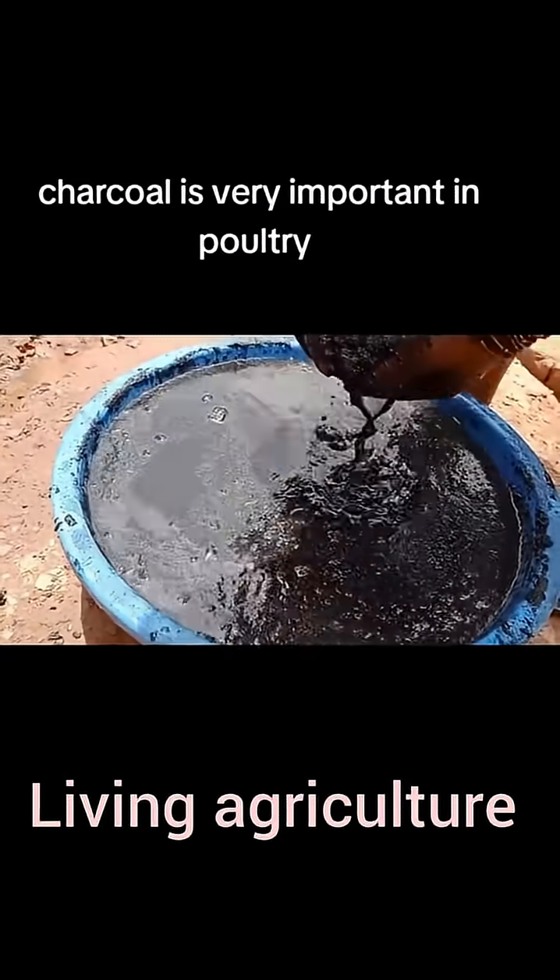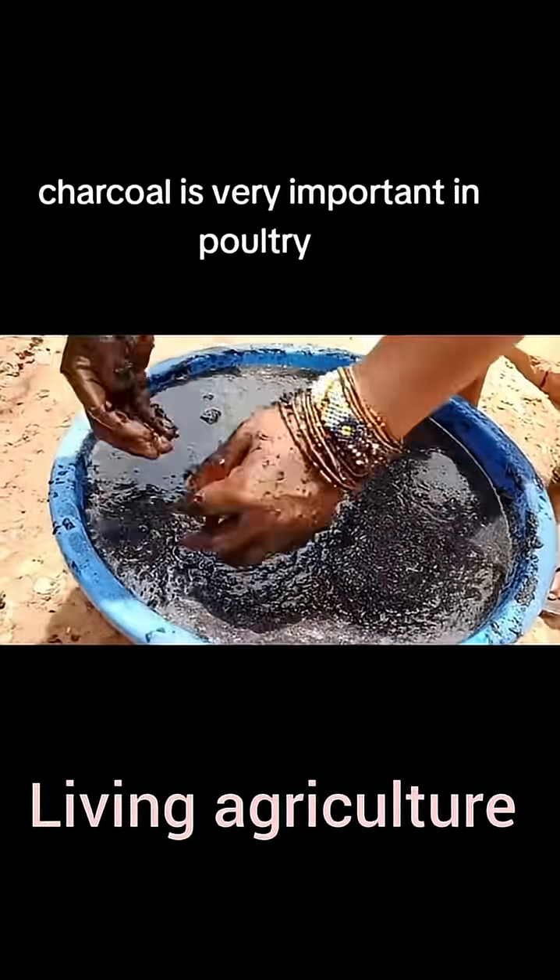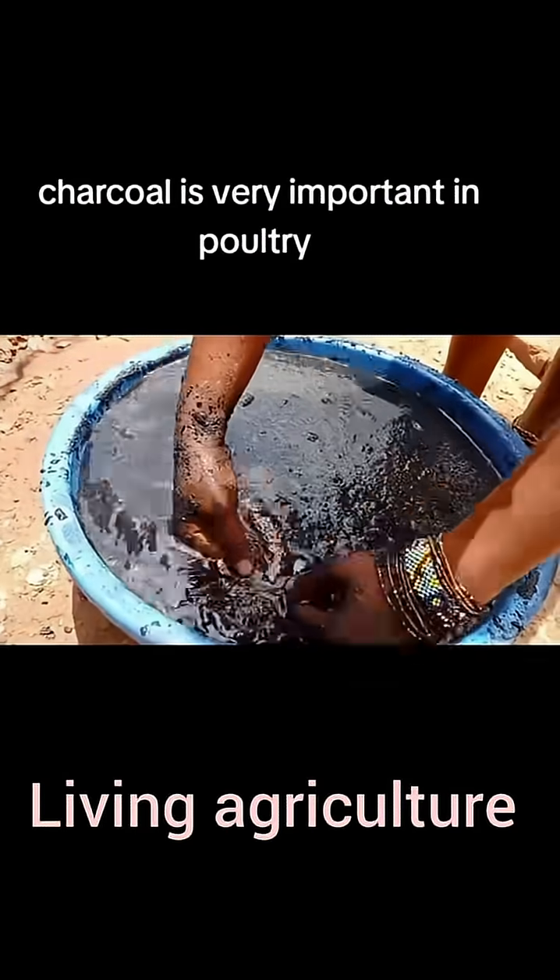We add more water and keep it for 30 days to ferment more.